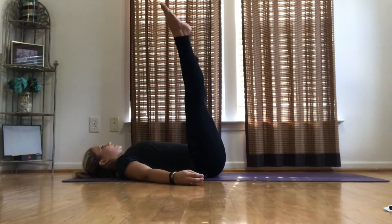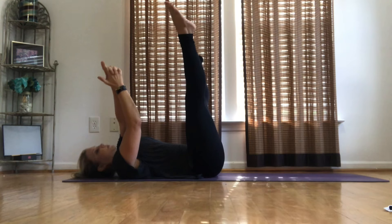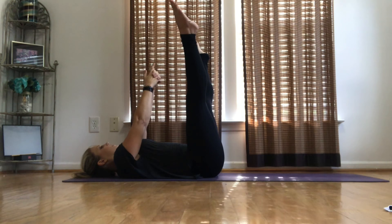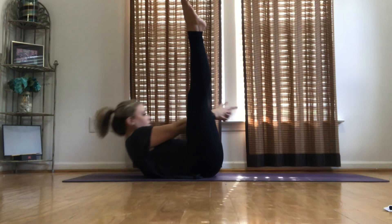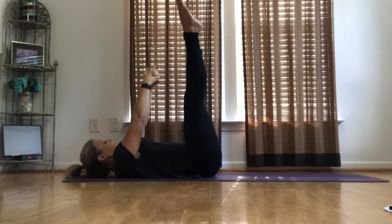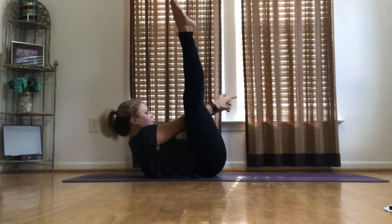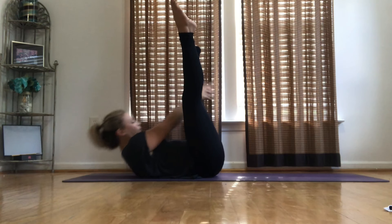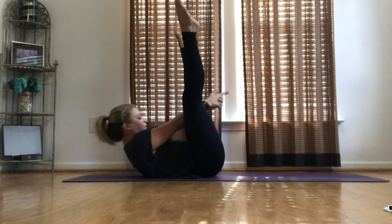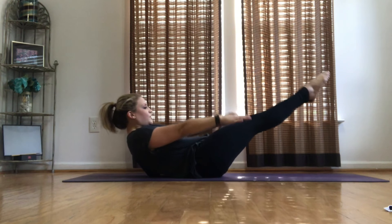Bring your legs up into a slight straddle. Bring your arms together like you're pointing at somebody — thumbs up. Lift up, lift your shoulders up, push through the center. Two more. Five more. Fold your legs up, five more, a little more.